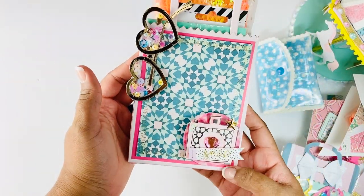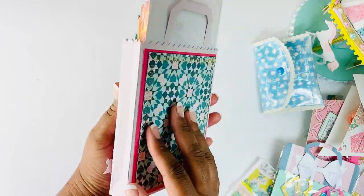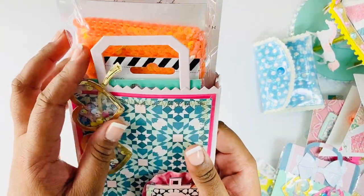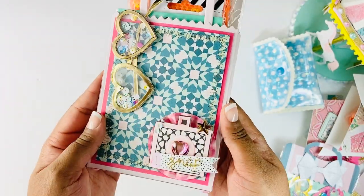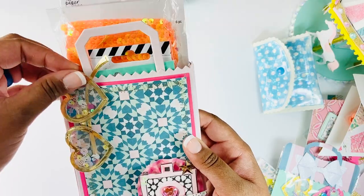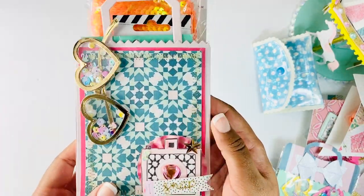For my goodies, I made one of these bags - this is also a Spellbinders die, it's like a card bag and it's so cute. I did some layering and added a pair of those glasses on the front so she can snag them and use them - they are shaker as well.